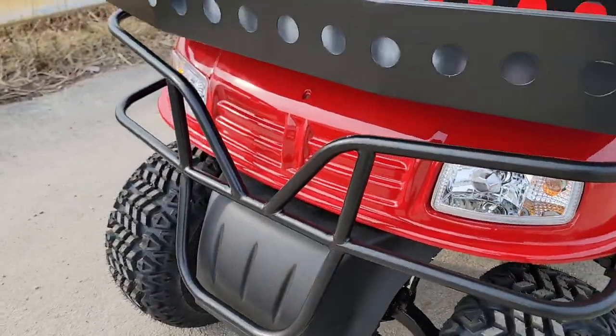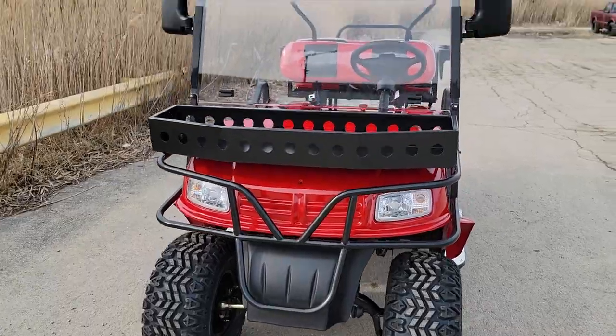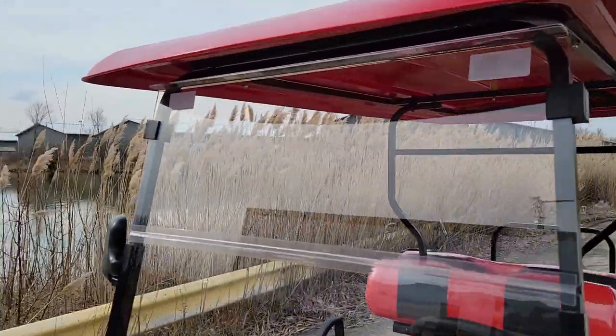We do have this model in a few different colors. We've got red, white, black, and blue.